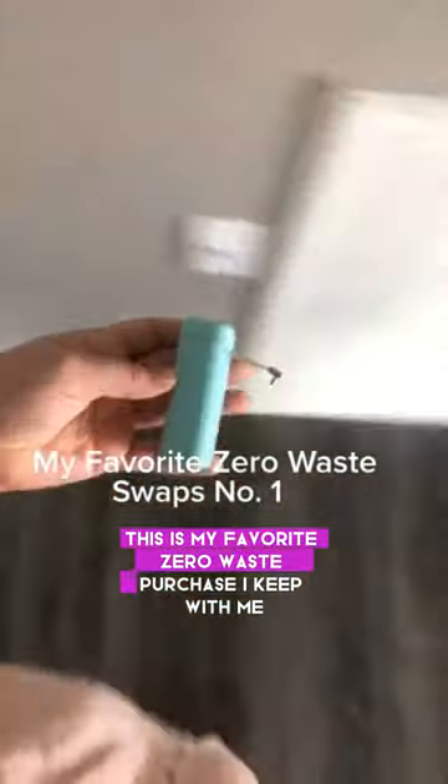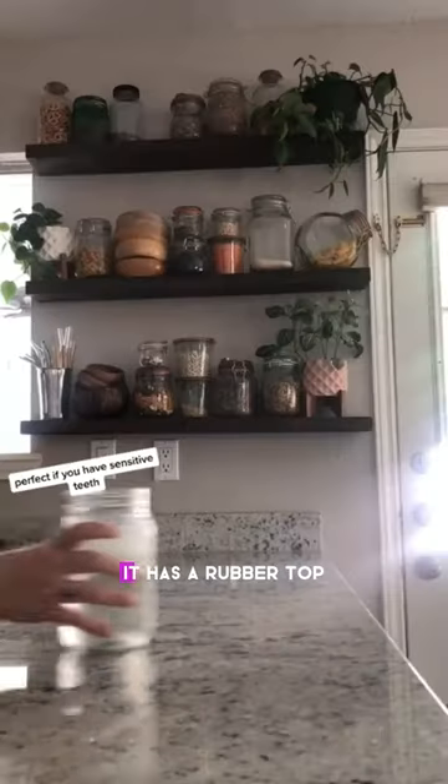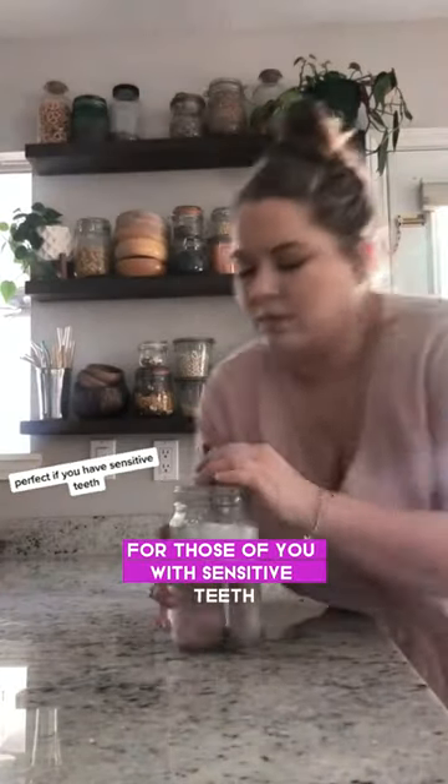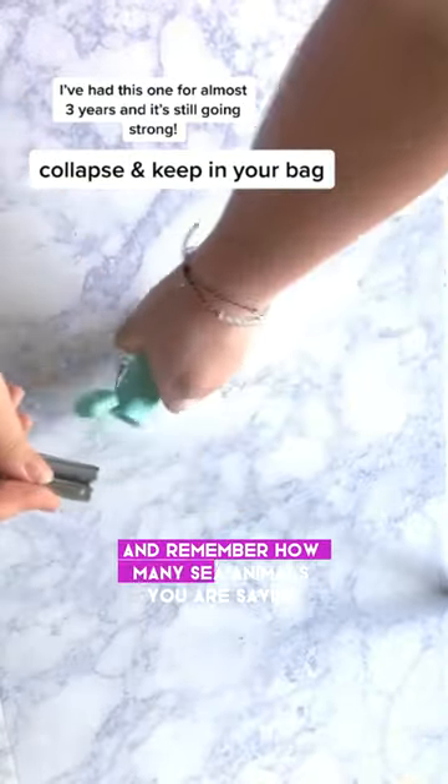This is my favorite zero-waste purchase I keep with me. It's a foldable, reusable straw. It has a rubber top for those of you with sensitive teeth. Just collapse it and keep it with you, and remember how many sea animals you are saving.